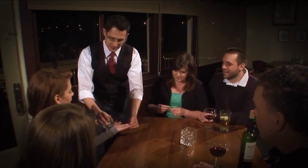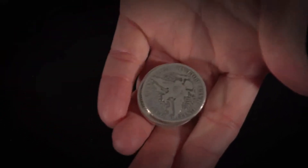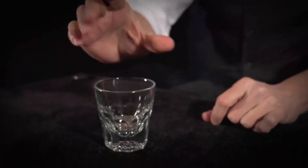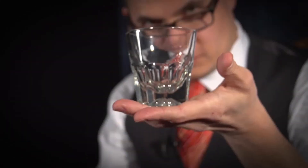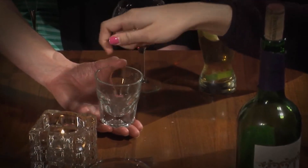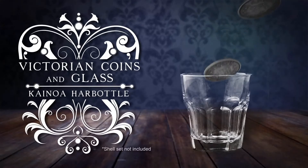It's an interactive coin routine that they can see and hear. It works for three people or 300, and it's easy. Once you have the glass, you're going to find so many different things that you can do with it, so many different ways you can be creative with it — it opens up a lot of potential. You can apply it to different routines that you already do, and it makes things that are small play much bigger. The reason I perform this routine is because it's visual, it's interactive, and because they can hear the moment of magic, it allows the routine to play for larger groups. And that's the sort of thing that makes you and your magic more memorable. Victorian Coins in Glass — for anyone, anytime, anywhere.